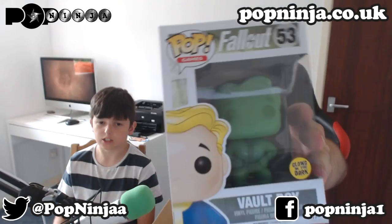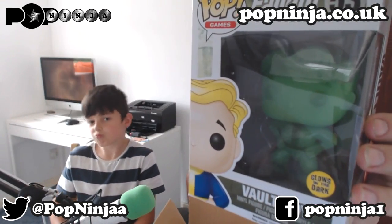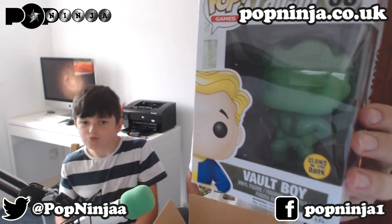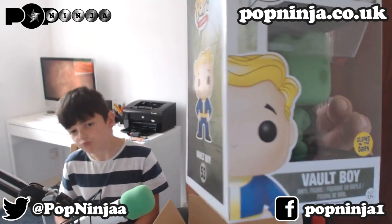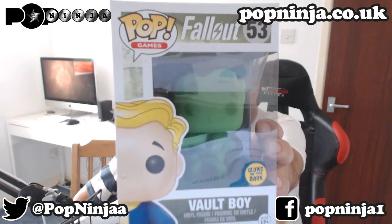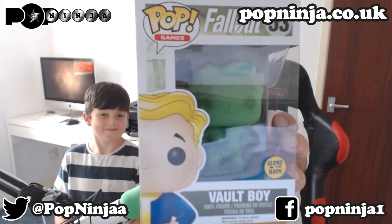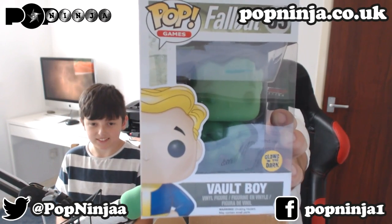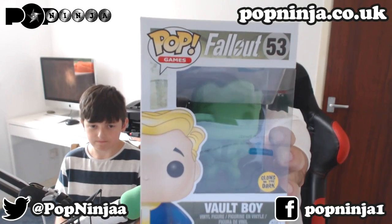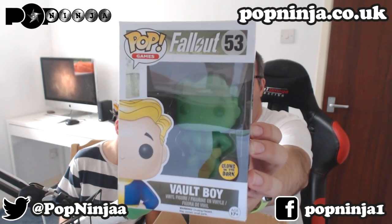Let's look at the first one. I see there's Fallout Vault Boy — but here's the glow-in-the-dark Vault Boy. That is awesome. There's a bit of a light thing going on but you can see it there. I haven't got any curtains yet, I will get them. Here's the glow-in-the-dark Vault Boy — the Fallout Vault Boy. Awesome. Not had a Fallout one before, never even seen a Fallout one before. And Fallout 4 is coming out soon-ish, end of this year — or is it next year? I can't remember. But yeah, awesome Vault Boy glow-in-the-dark.